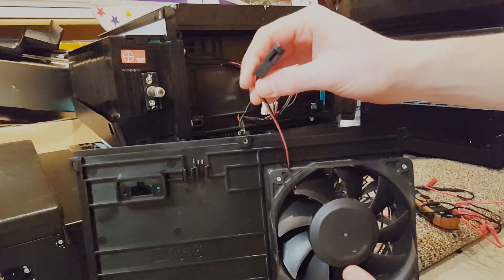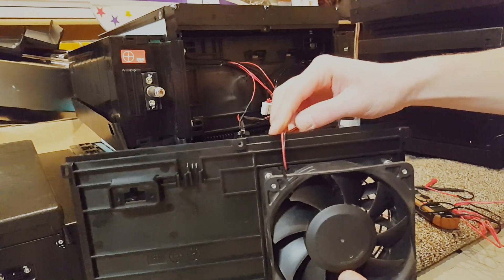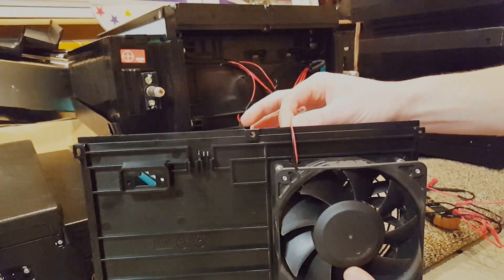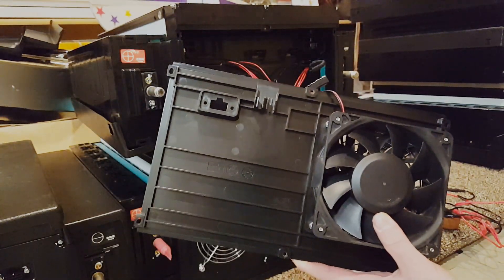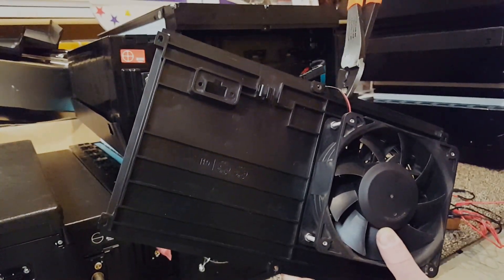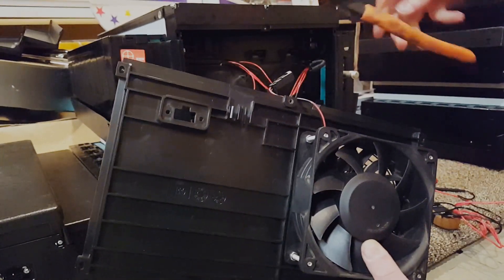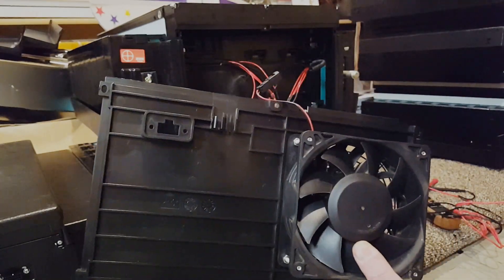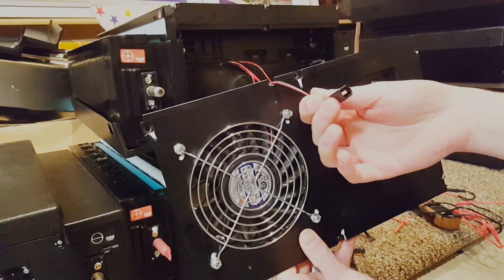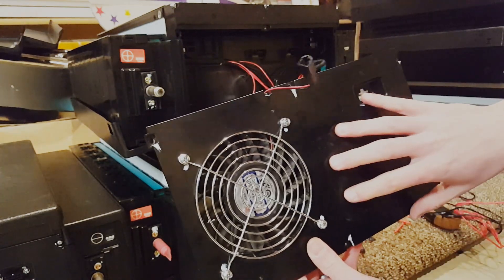I brought these fan connectors out and all I did was figure out where to route them and then used cutters to cut a little notch into the plastic so they would fit through when I put this cover back on. Now when we put this cover back on, this can come out and we can use it for external control of our fan. I'll go ahead and put the module cover back on now.